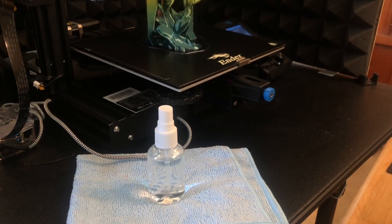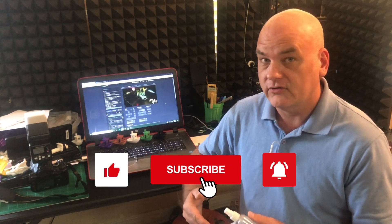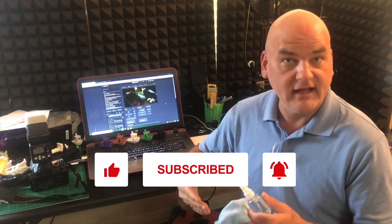I hope you liked today's video! If you did, please leave me a like below, consider subscribing to the channel, and hit that little bell so you get notified when I upload more videos like these. Happy 3D printing and have a great day!